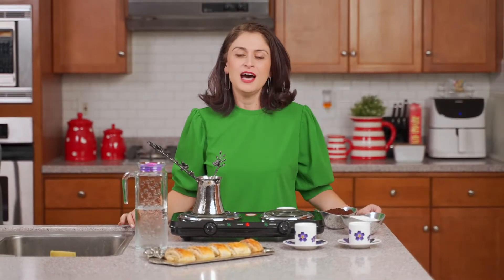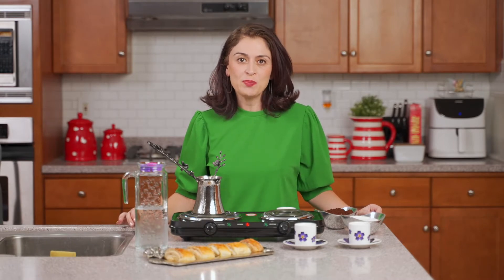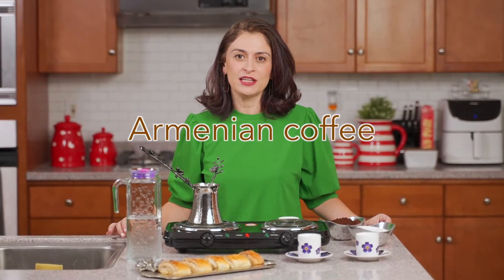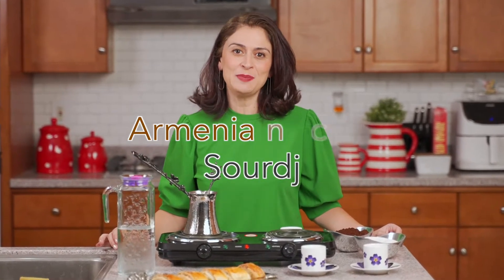Hello everyone! Many Armenian traditions revolve heavily around food and hospitality as a way to show love and respect to our friends and family. A quintessential element that usually accompanies a very robust and extravagant meal is Armenian coffee. We call it surj. Here's how you make it.